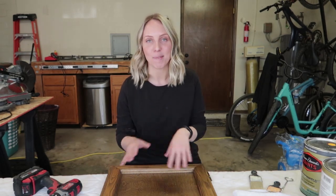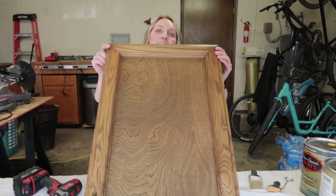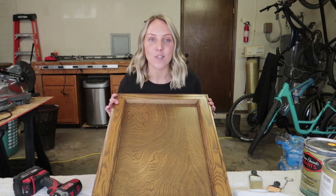Hi you guys! Welcome back to Read It Homestead. Today we're gonna be doing my favorite thing — painting. I absolutely love painting. It's my favorite part of every single project, so I'm excited to share with you guys today in detail how to paint your cabinet doors.